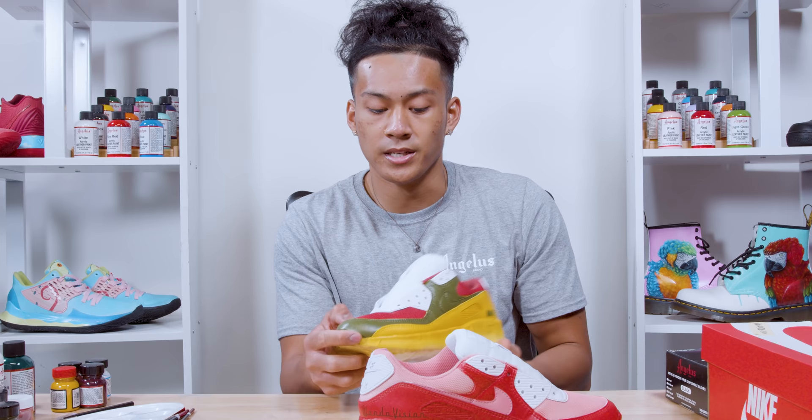Now that the shoes are drying, I'm going to take a little break and buy some shoes — and I'll get right back to you guys. Three days later: alright guys, I'm back and I'm ready to finish these shoes.